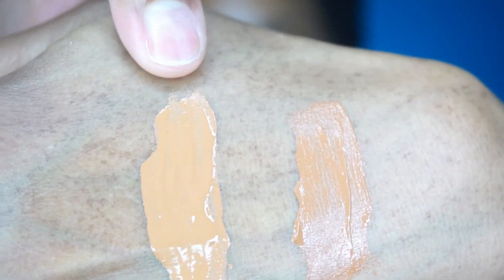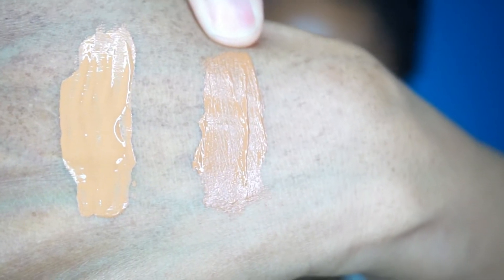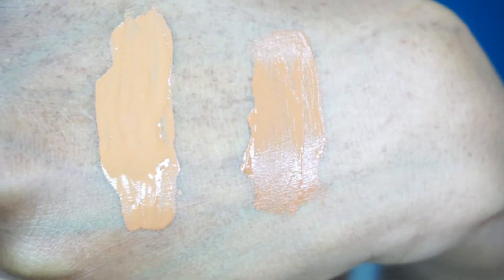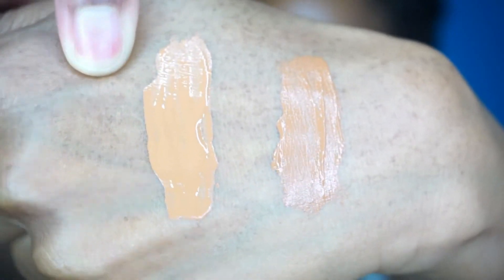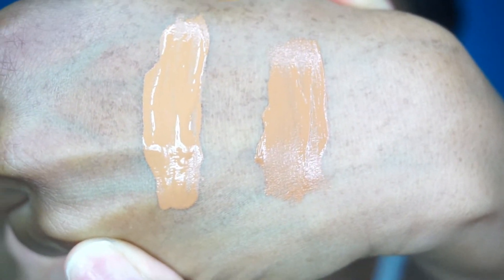I'm going to swatch it on my hands so you guys can see what I'm talking about, because I thought I was tripping when I was in Ulta. They do break down a shade guide on their website, and unfortunately I didn't look at that guide when I got it. Can you see the difference? This is the Rainforest of the Sea in Deep Honey, and this is the Double Duty Beauty Shape Tape Hydrating Foundation. They're both Deep Honey but they are two completely different colors. This one isn't too bad on me in the winter because I do pick up a lot of yellow tones, but this one is a lot more red in the undertone. These shades are completely different.